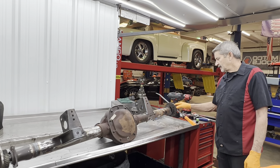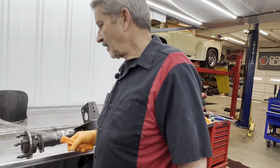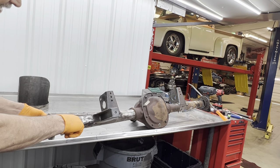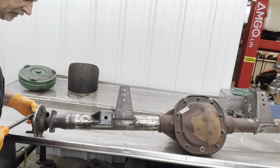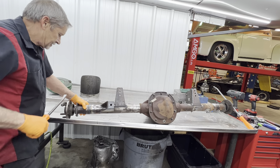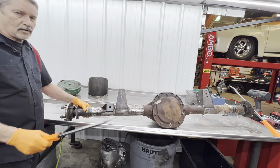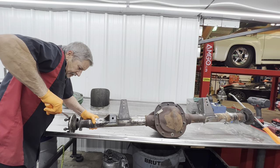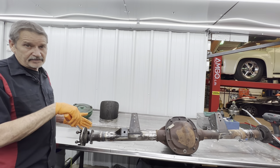If you want to check your posi-trac clutch, what you can do is stick a bar in the axle right here and come over with another bar and grab it like this. The pinion is going to stay there, but when you go to turn this axle it's going to give you some resistance and then all of a sudden it's going to try to let go — that's the clutch slipping in the posi. See that? You can't turn it, and then all of a sudden the clutches slip. They have to slip that way so you can go around a corner because one wheel is traveling farther than the other.